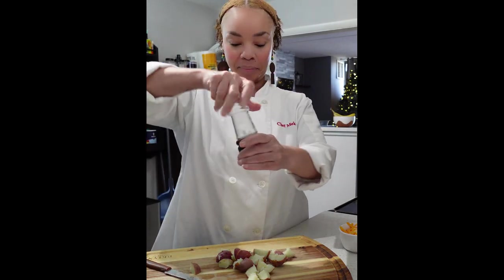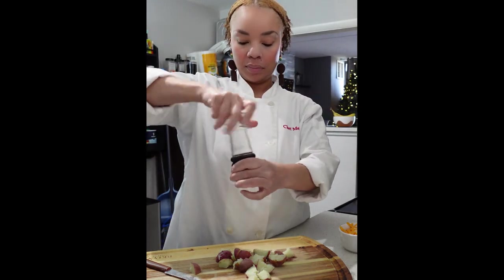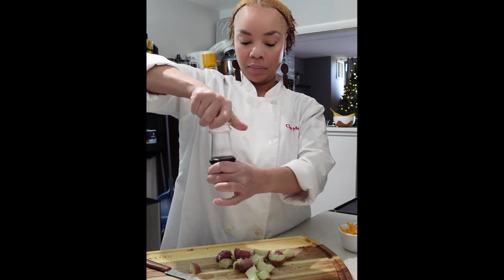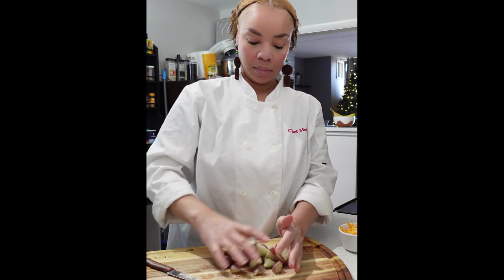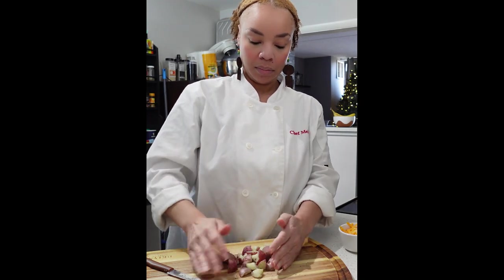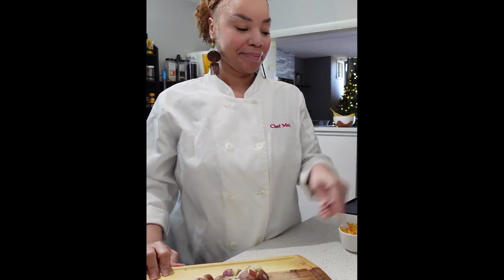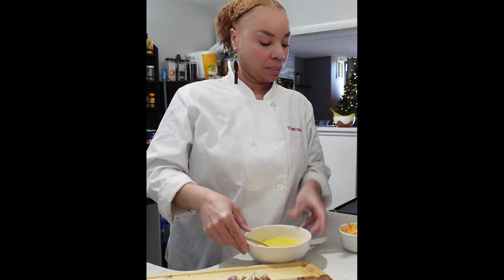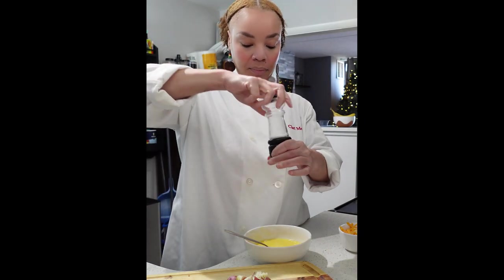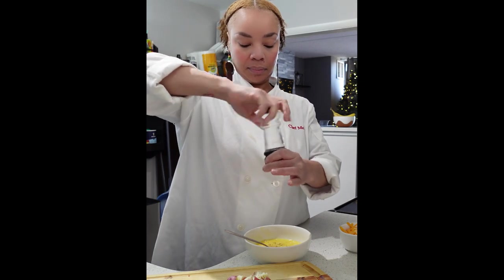Once these are all diced up, it's time to season. We're just going to season the potatoes very simply with salt and some black pepper, making sure all the potatoes are coated. While we're seasoning the potatoes, we also need to season our eggs with salt and pepper. That's it — you want the flavor of the vegetables to shine through.